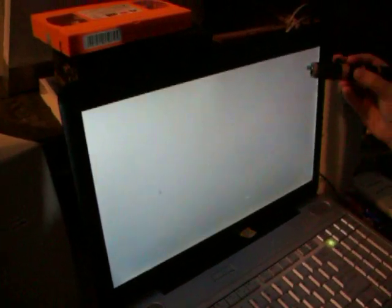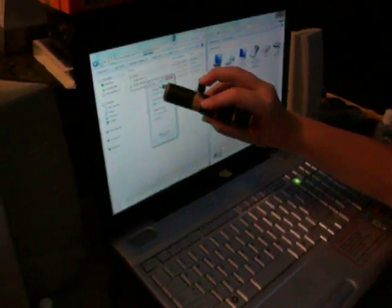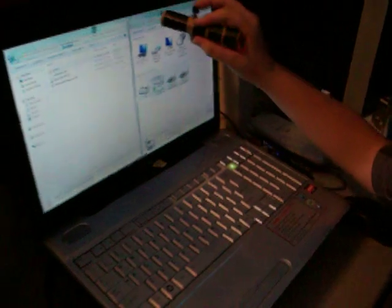Then click Calibrate Location. You're going to do a four-point touch calibration like you do with most smartphones. Basically what this does is map the coordinates and allow the Wii Remote to relay the position to the computer.